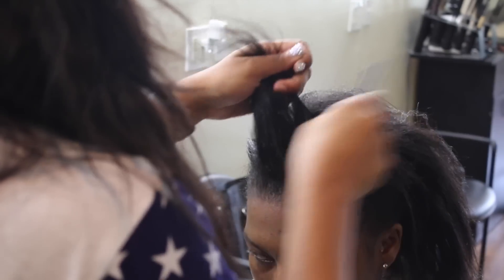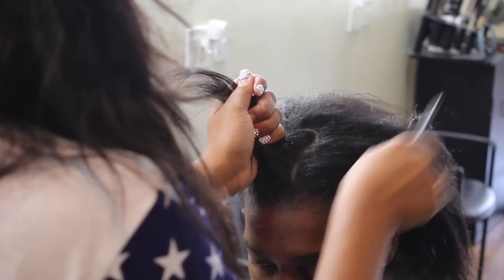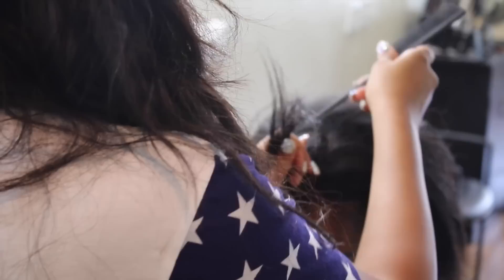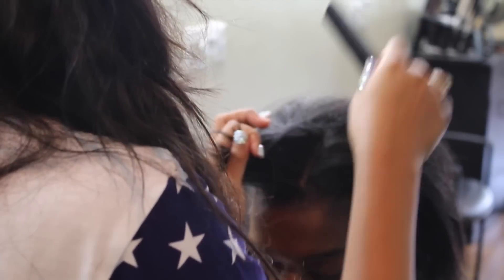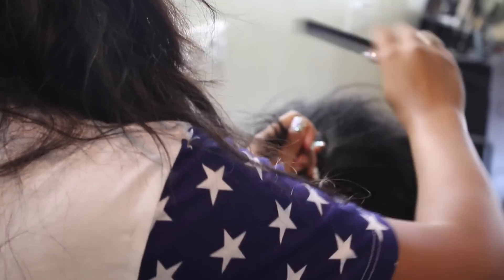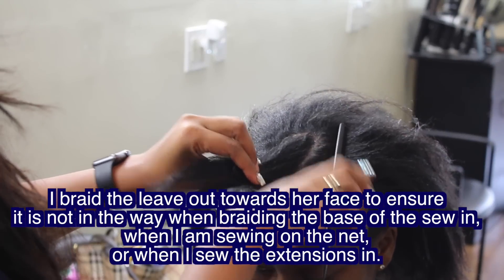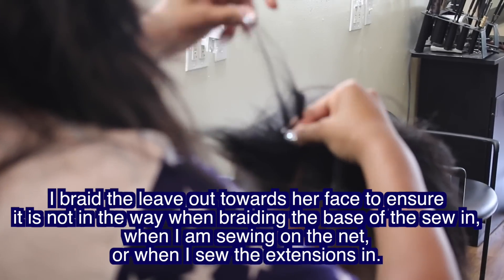I could see that either there wasn't going to be enough or one side was slanted. I had to adjust her head so she's facing me, because if the client is moving around or not directly in the center, you can be off with your parting. Even if it takes a lot of time in the beginning, take your time to make sure it's correct — once you get better at it you can speed up.